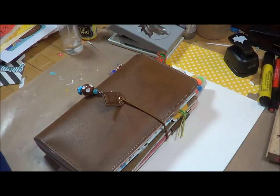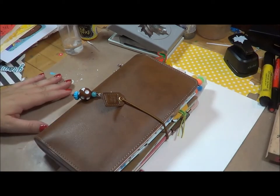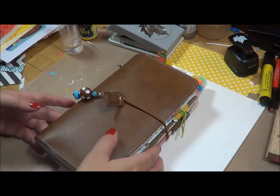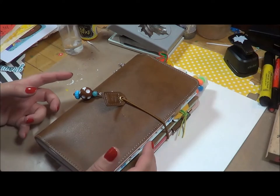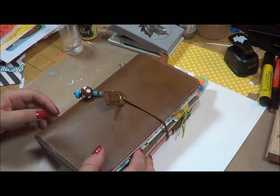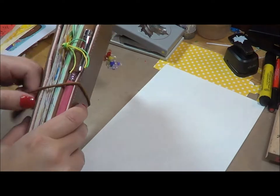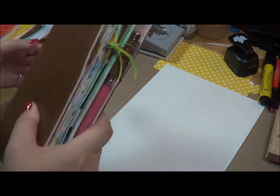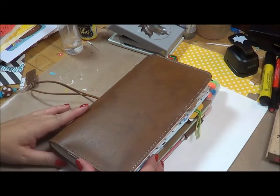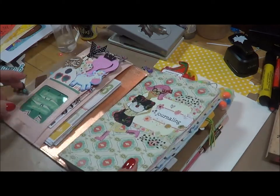Hey guys, this is Rebecca with Create with Rebecca, and today I'm back with a journaling page that I want to do. I really have no idea where I'm going with this other than the fact that I want to do a journaling page about being ready for fall. Living in Texas it's super hot at this point in the season. I have a friend that loves summer and doesn't want to think about it ending, but I am not a person that loves the heat so I'm ready for fall.